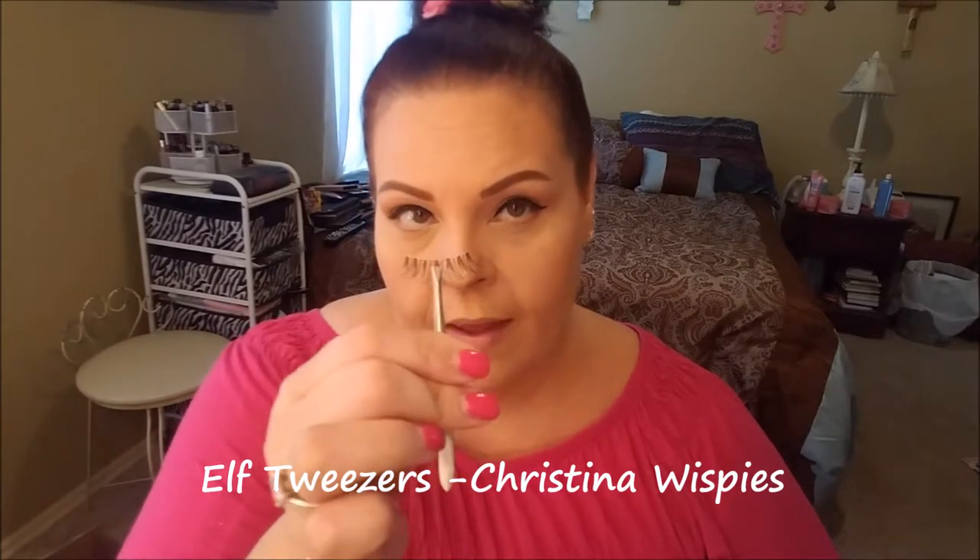Is there anybody else who says a prayer before they do their false lashes? I'm putting some Kiss lash adhesive glue on the first eyelash, then going in with my e.l.f. tweezers and placing this first lash. One down, one to go. See how pretty those are — they're very crisscross-y and fluttery. They're also very light; the band is almost non-existent and they're very comfortable.